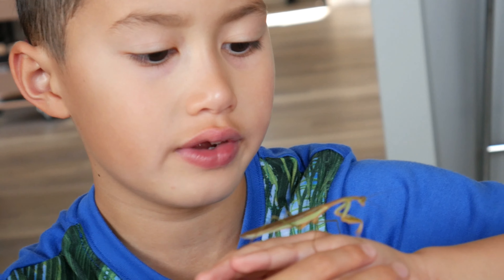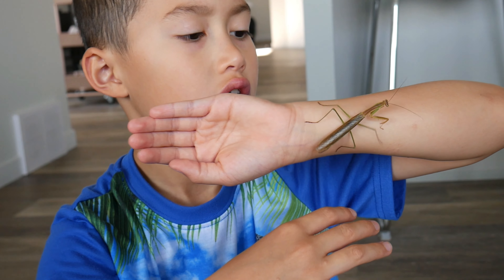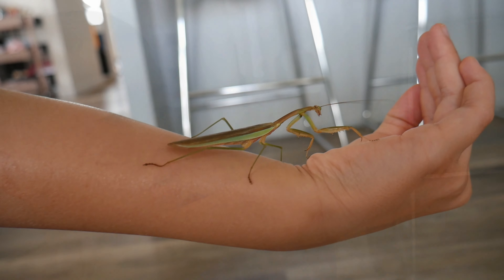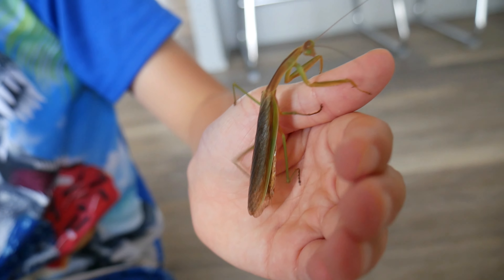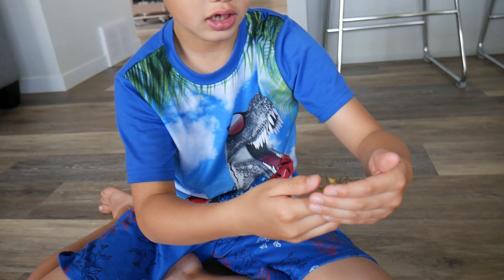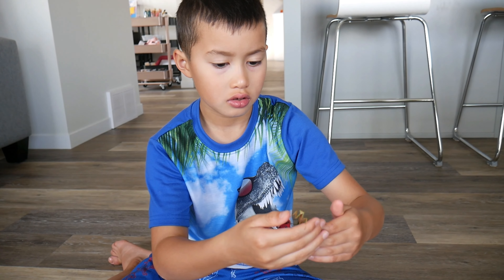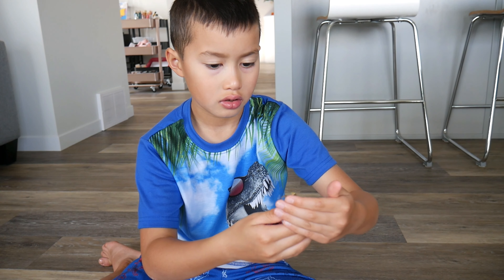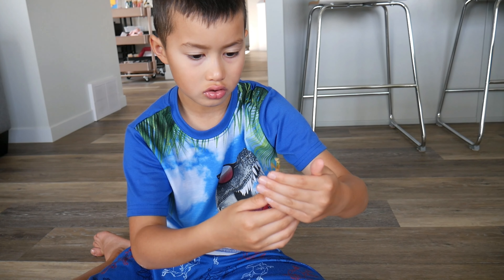And these animals are very, very cool. It kind of pokes when you're holding them, because they have a little grip. Because of their little legs, they have hooks that can attach to your skin.